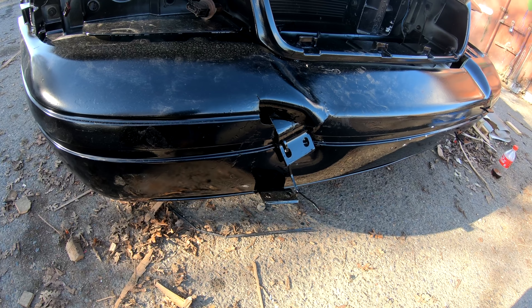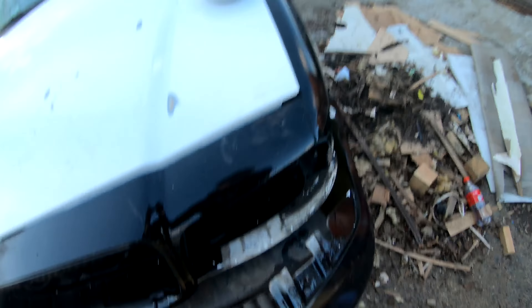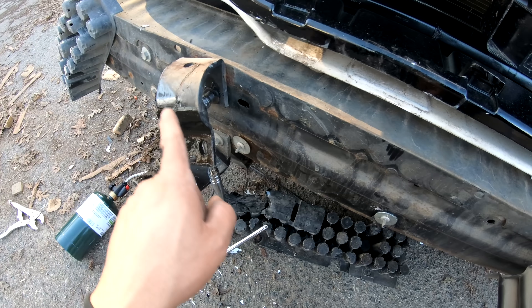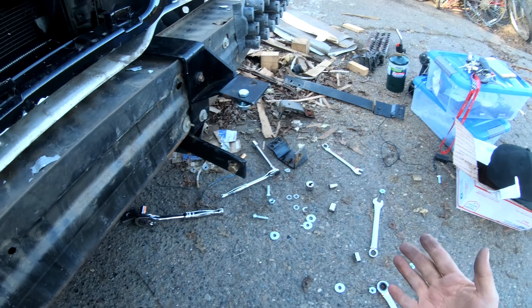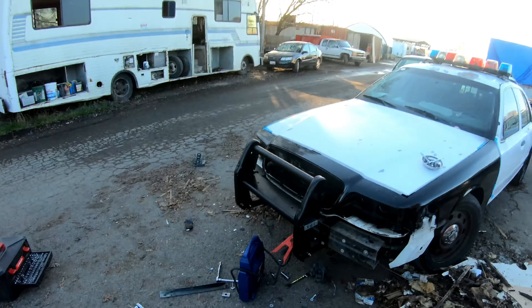The bumper is stuck because this bracket right here is bent, so I'm gonna go ahead and try to heat it up and see if I can bend it back. It's junk. The heat thing worked — not by bending the metal, but by melting the plastic around it. Hey, it works! Time to install these babies. Got the first one in — great success. Now all I need is the bumper.